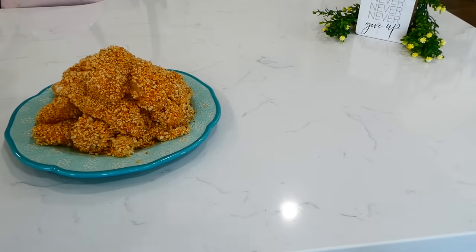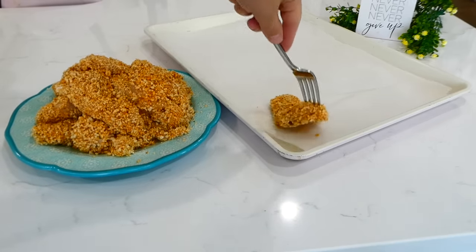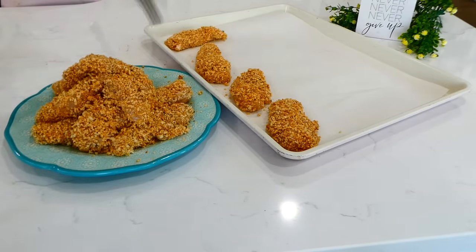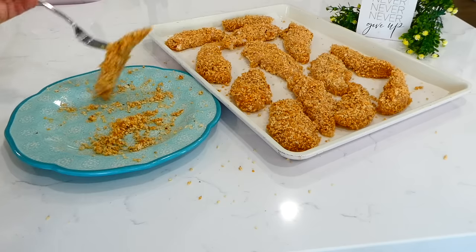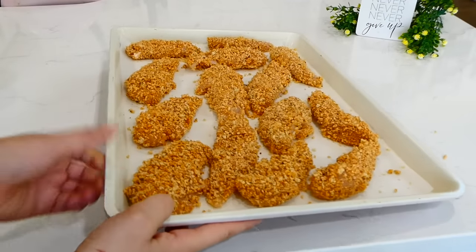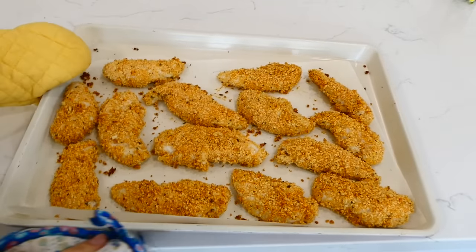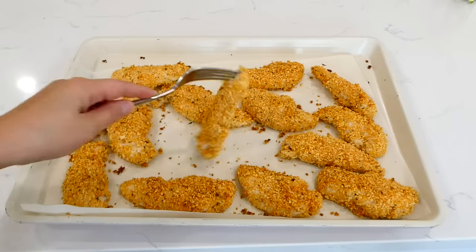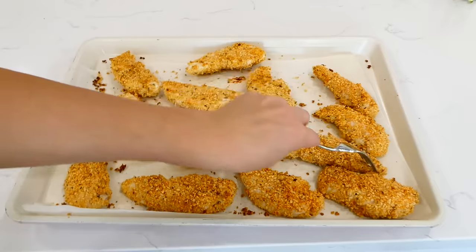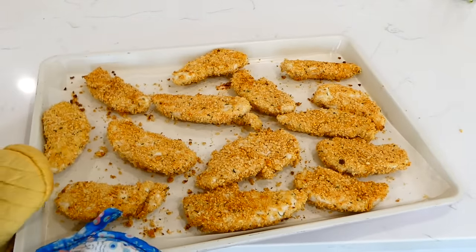Now that my chicken is coated, I lined a sheet pan with parchment paper for easy cleanup and placed the chicken onto the sheet pan. Make sure the pan isn't too crowded so the chicken gets nice and crispy. Bake in a preheated oven at 400 degrees for about 10 minutes, then flip the chicken over so it gets crispy on both sides. Bake for an additional 10 minutes or until completely cooked through.